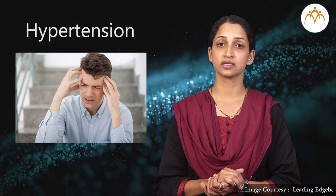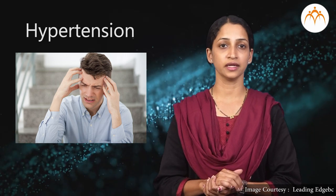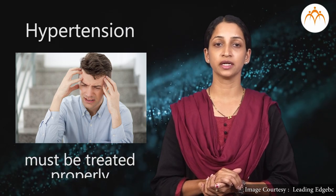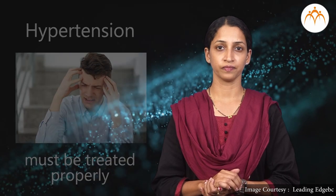Hypertension is different from diseases like fever, cold, or malaria, etc. Hypertension must be treated properly; otherwise, it may be very dangerous. Due to hypertension, the risk of breaking or rupturing the wall of arteries increases.